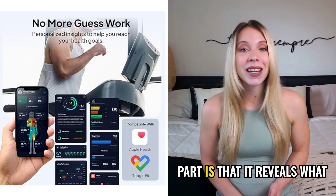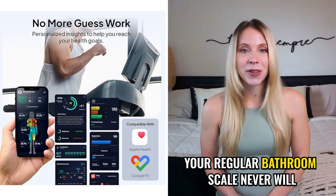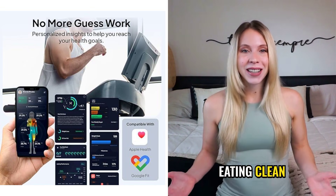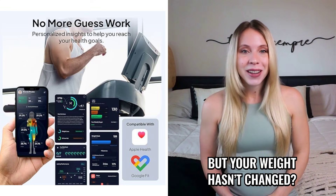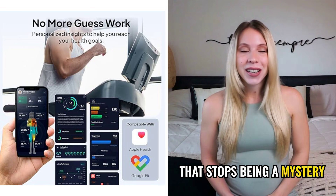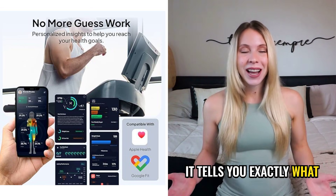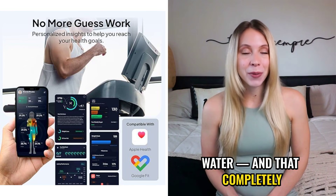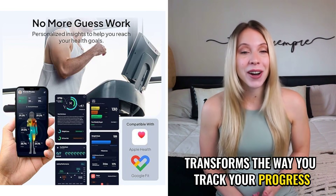The most interesting part is that it reveals what your regular bathroom scale never will. You know when you're working out, eating clean, your clothes are fitting better, but your weight hasn't changed? With the Body Pod, that stops being a mystery. It tells you exactly what changed — fat, muscle, water — and that completely transforms the way you track your progress.